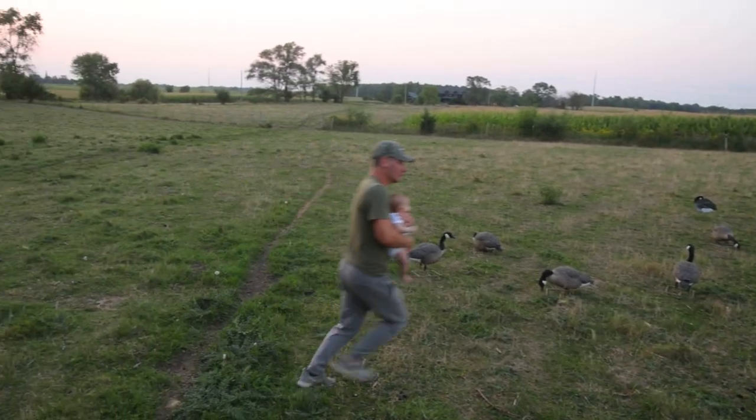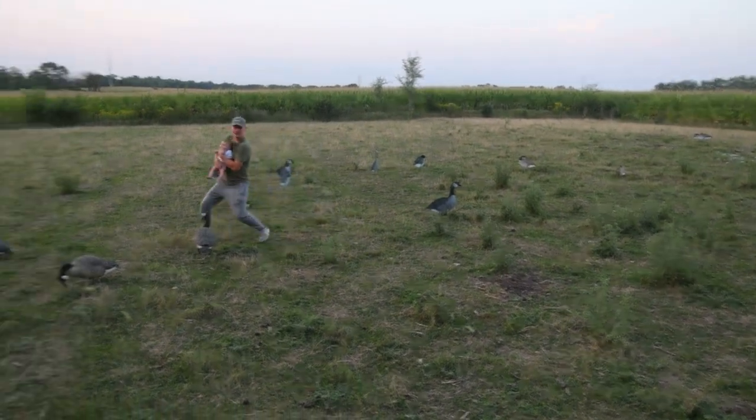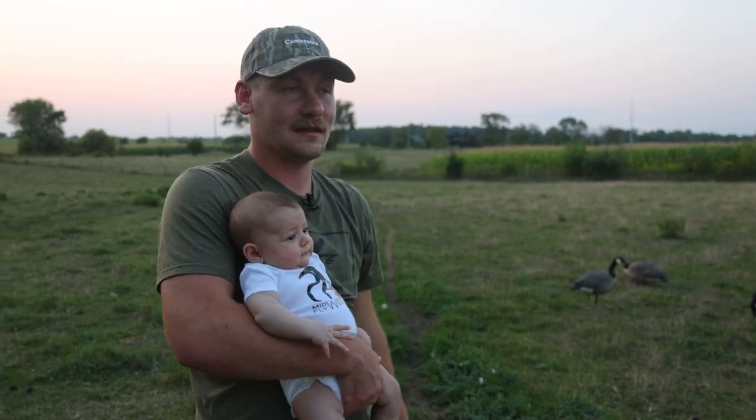We've got baby in hand, scattered silhouettes, and maybe about five Avian X full bodies. There are a lot of birds coming from the river over here, and they're crossing somewhere over there to eat. Still haven't found where after living here for three years — it's unbelievable.